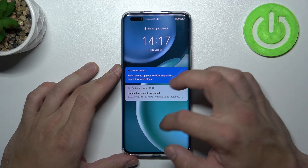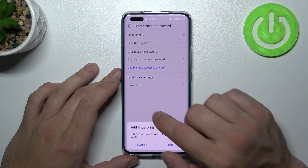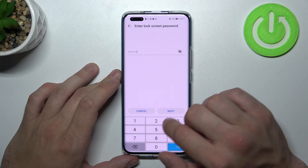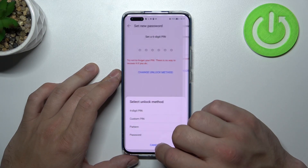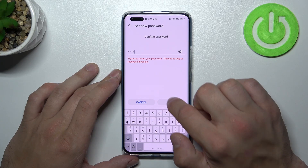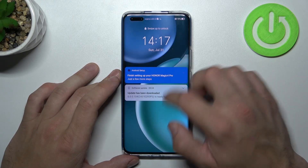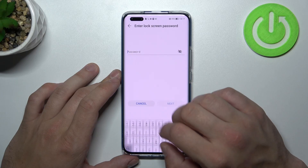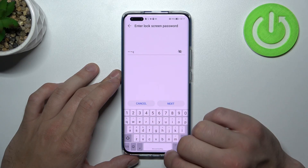Now let's use it to unlock the phone. Next let's select password, and in the end let's select pattern.